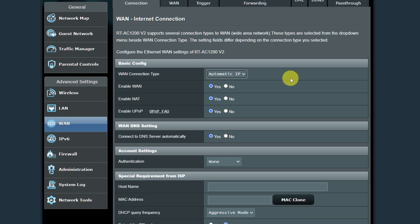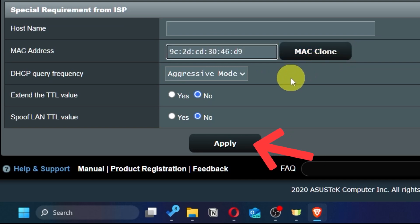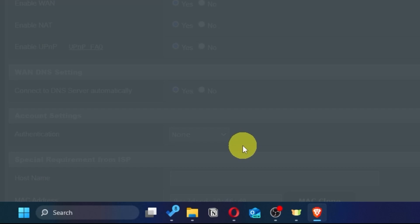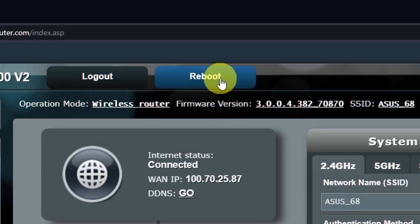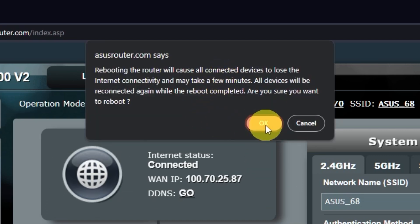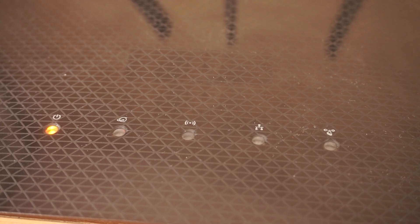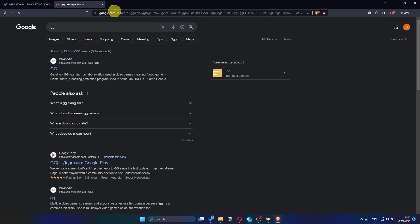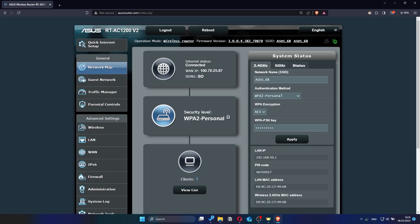On this page, click the MAC clone button and save the settings. Reboot the router again. After a couple of minutes, when the router is fully powered on, check again if the internet is working — just try Googling something. If the internet still doesn't appear, contact your internet service provider. They will tell you what type of connection you have and what other settings you need to do.